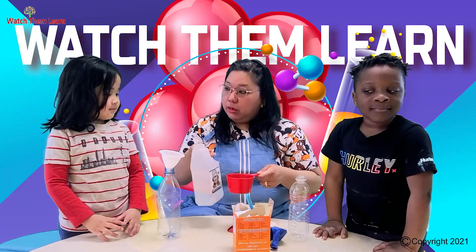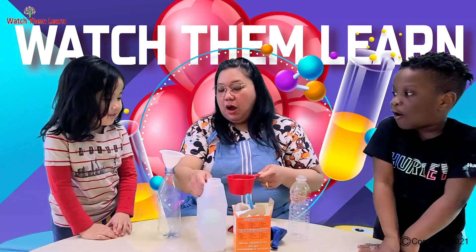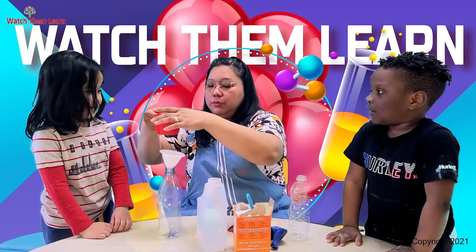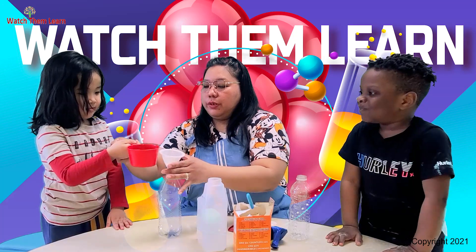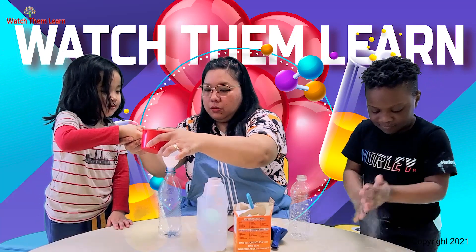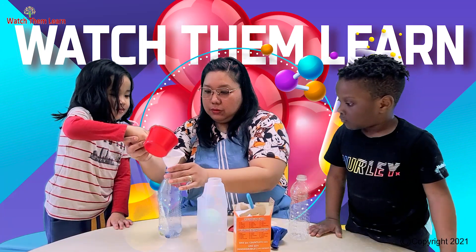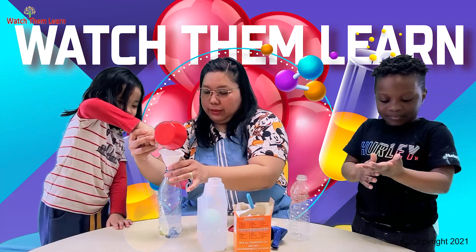Now we're going to put one cup of vinegar into the empty water bottle. We're going to use the funnel to put everything in there. So hold it and pour it inside slowly. It's like water. Good job.